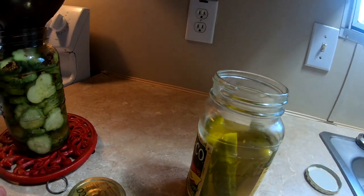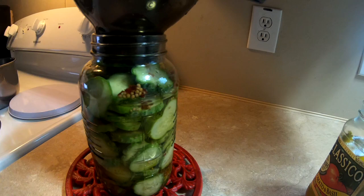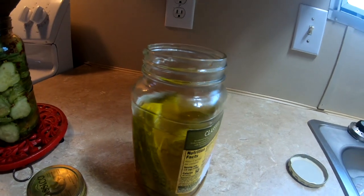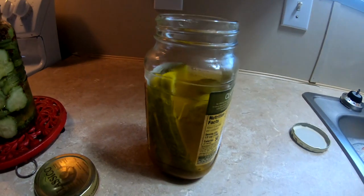These are delicious bread and butter pickles. I'm going to go ahead and make some more to finish that up. Guys, I hope you try this pickle recipe. If you do, let me know in the comments, and I will see you next time in the kitchen!